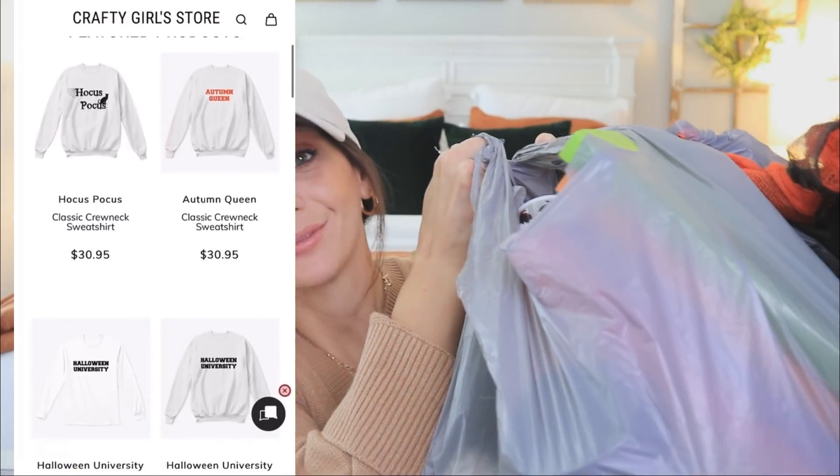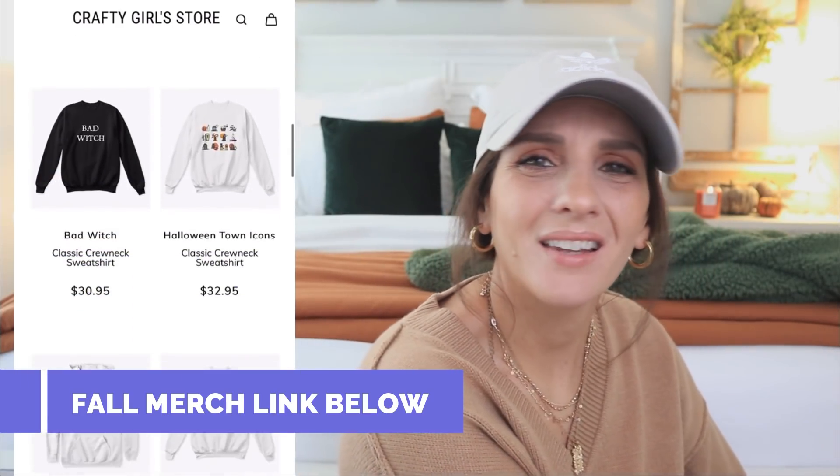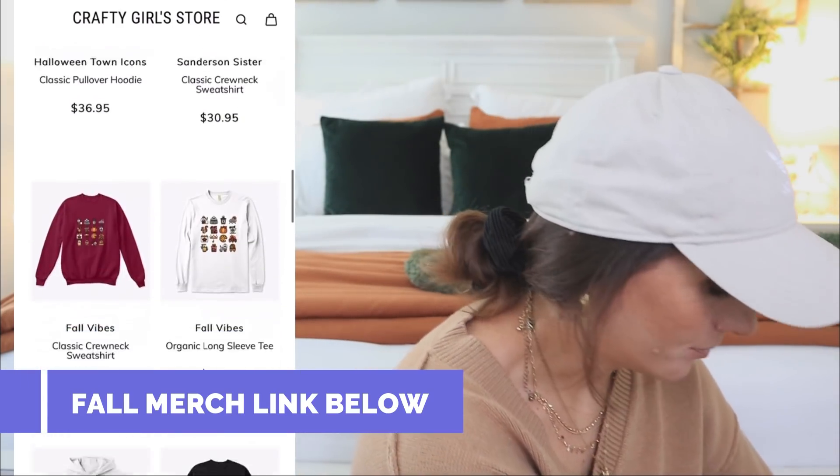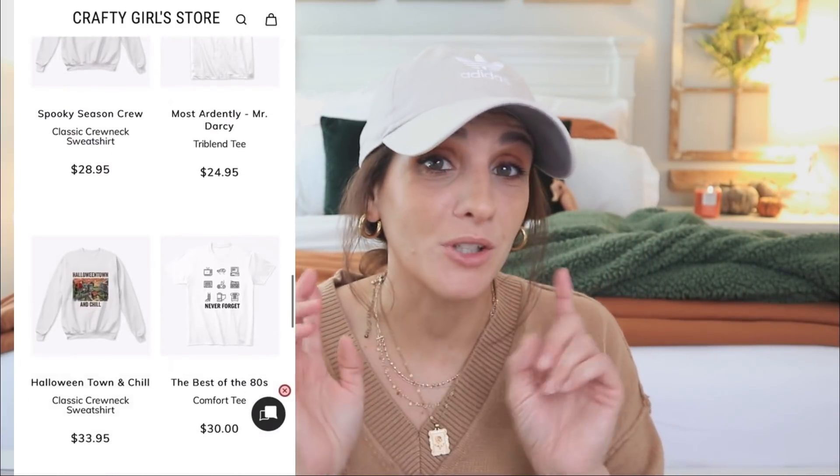I have several bags from Dollar Tree to share with you guys. Also at the end of this video there is going to be a Dollar Tree DIY, so stick around for that.